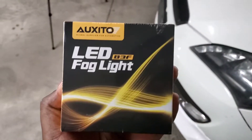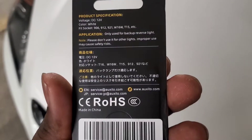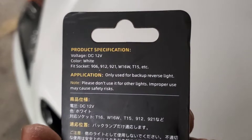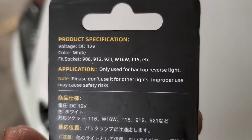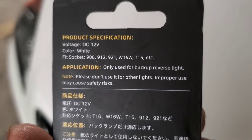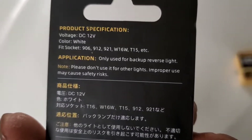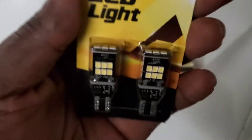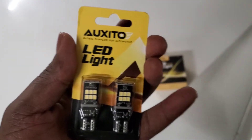Thanks again for sending this out to me. This is the light bulb number right here — so if you guys have that size of light bulb, you guys could enter to win the giveaway. Looks pretty well built — all right, let's get to it.